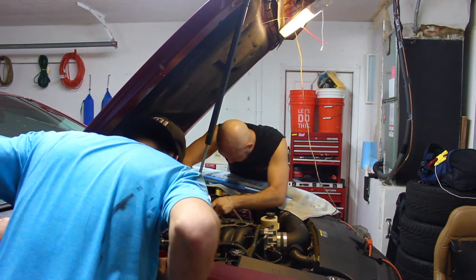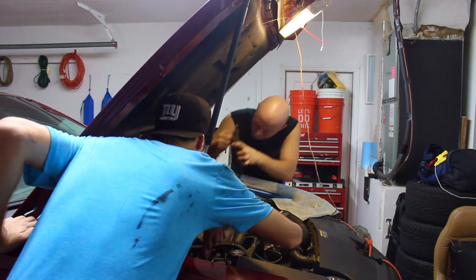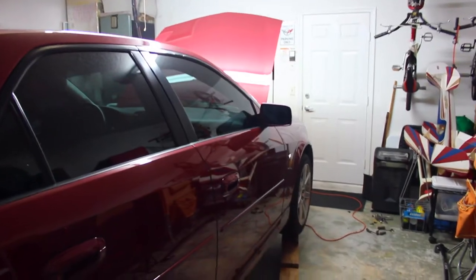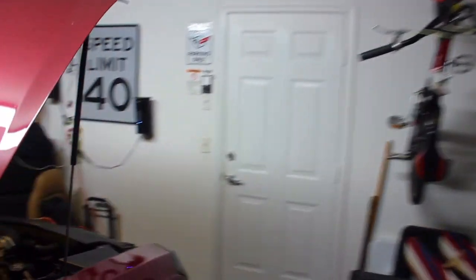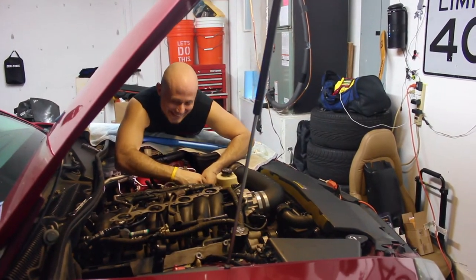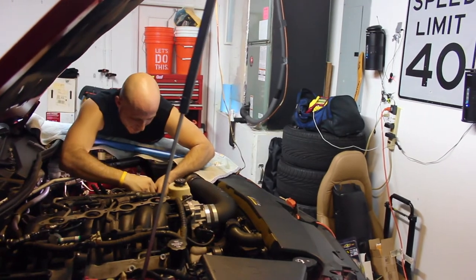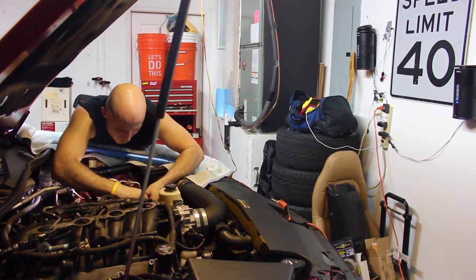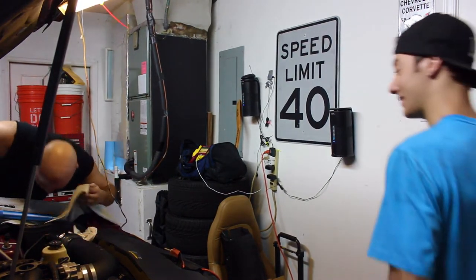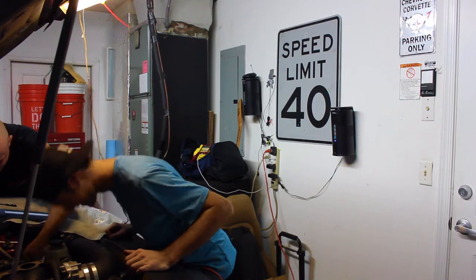We found the dipstick down in there. We've got a broken coolant sensor — for the fans. You have to move the coolant sensor, apparently. The internet says so. The internet's always right. Now I'm going to have to get another sensor.